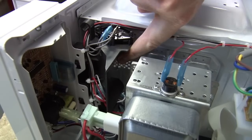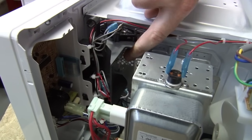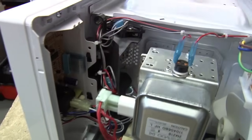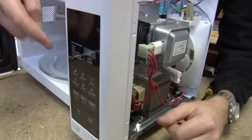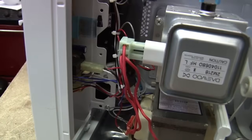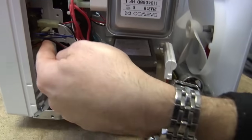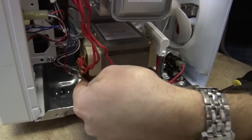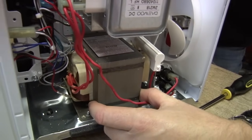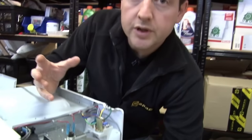That also comes up to a bulb here so we can see what we're doing inside, and down to our main control board. The control board is obviously where we set the power level and the duration that we want to cook for. From there, it comes down to this big lump at the bottom which is a transformer, and that's just jumping the voltage up from ordinary 240-volt mains electricity up to several thousand volts.